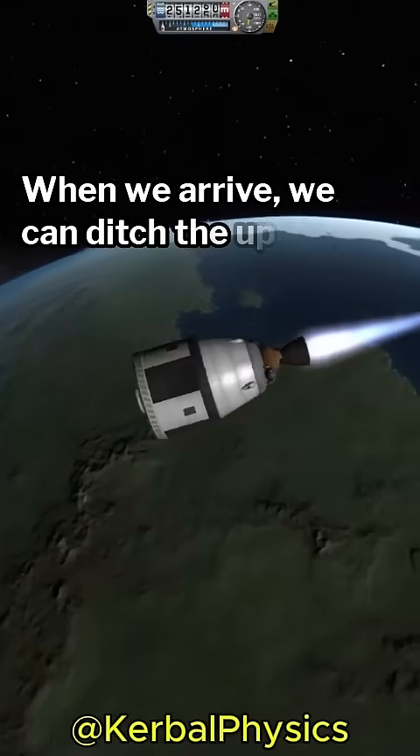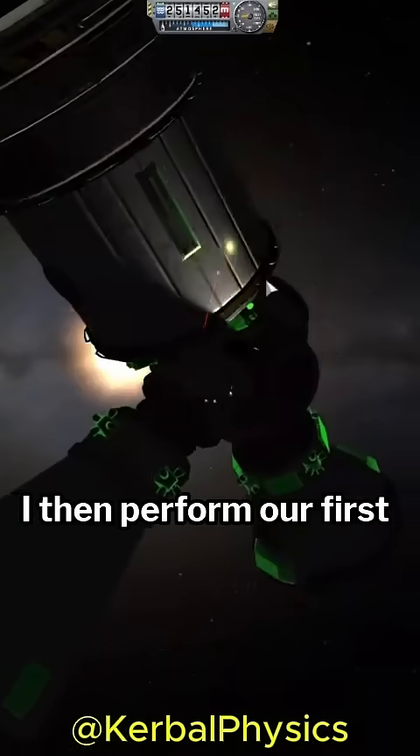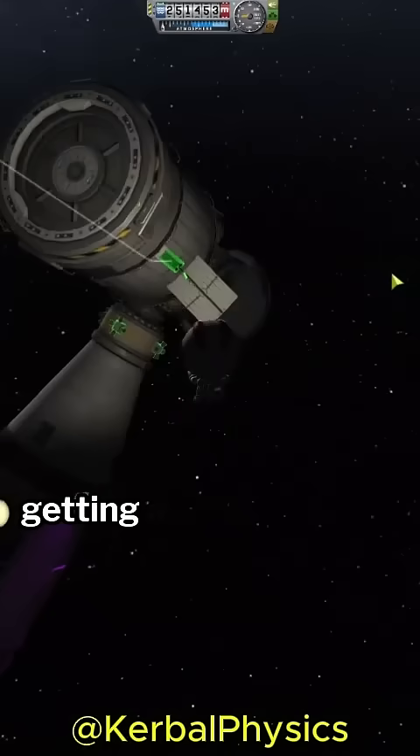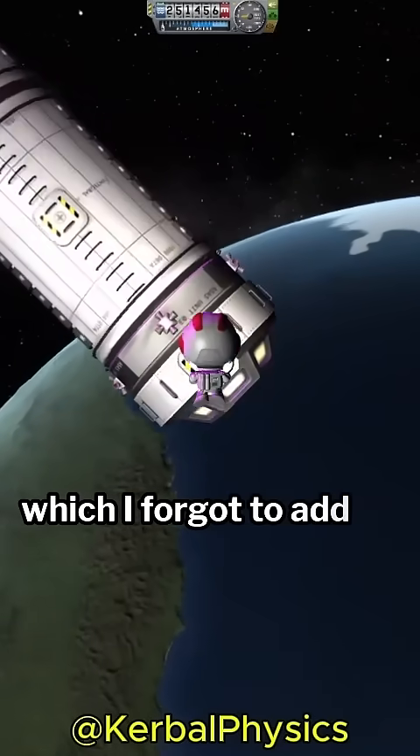When we arrive, we can ditch the upper stage, making sure to deorbit it. I then perform our first EVA operation, getting an engineer to place an antenna on the outside of the habitation module, which I forgot to add last time.